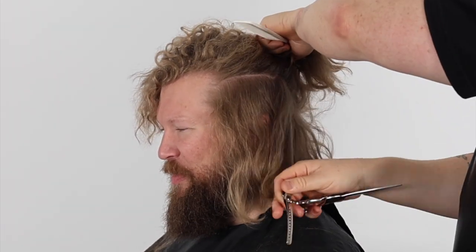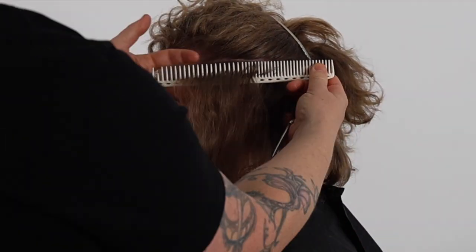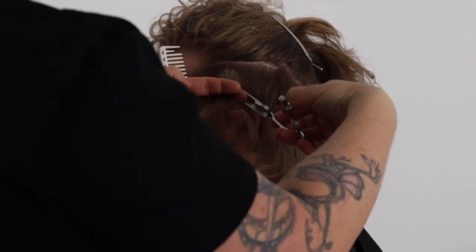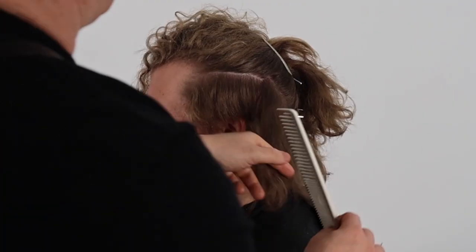Let me know in the comments below if you cut curly hair and whether you have ever learned how to dry cut curls and textured hair. Shout out where you're watching from — I'd love to know who values my work. Do me the biggest favour by liking and subscribing to my channel. I really appreciate the support.